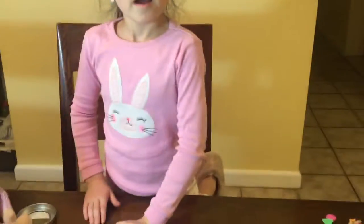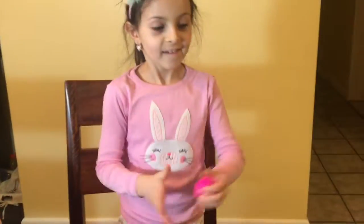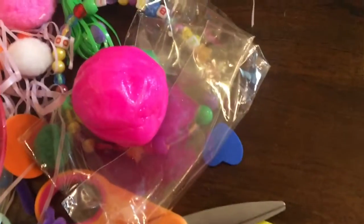Does it jump? It does jump. Let's see. So let's see that jumping putty bounce. Whoa! It's almost bouncing like a ball.